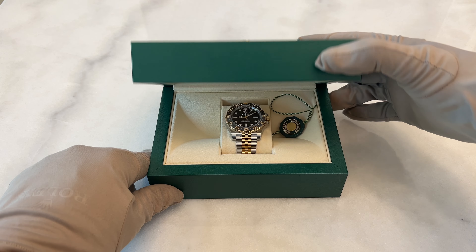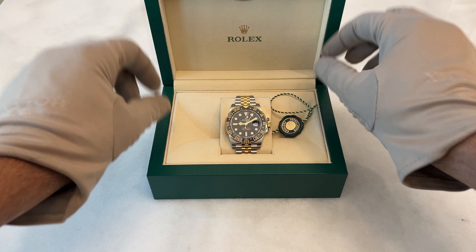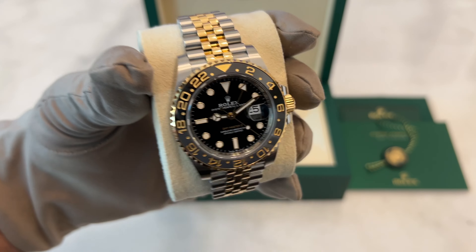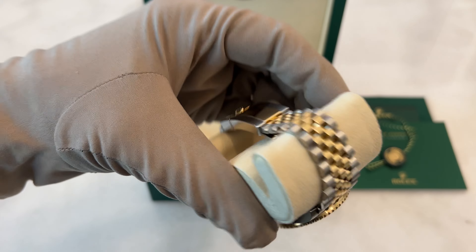Today, I'm reviewing the Rolex GMT Master II Model 126713GRNR, which combines yellow gold and steel and features a ceramic bezel. I'll cover various aspects like the bezel, dial, case, bracelet, and movement, try it on for you, and share my thoughts.